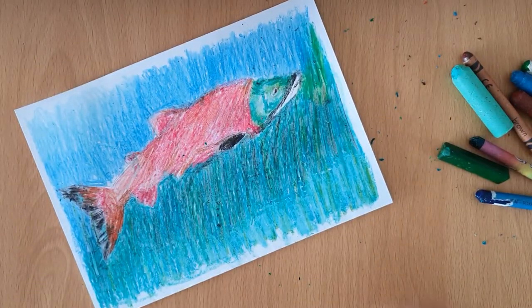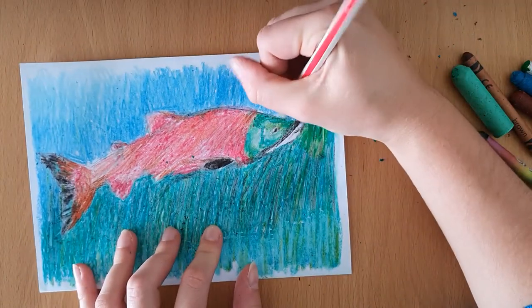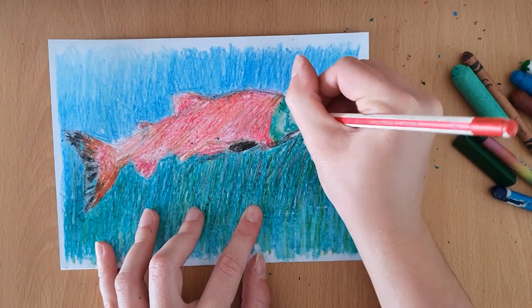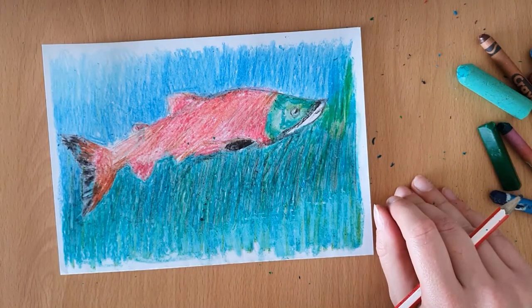After adding a little more black under the salmon, I'm going to use my pencil to go over the lines and add in some little details to the salmon. I add lines onto the fins on the top of the fish and on the tail, and anywhere else I think needs refining.